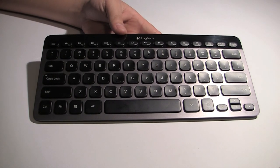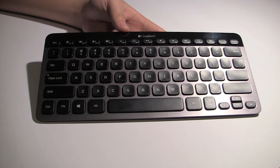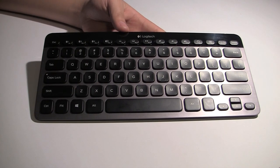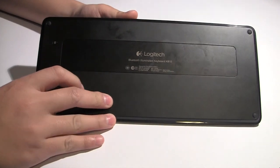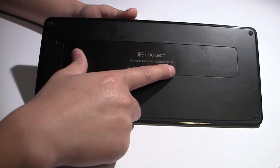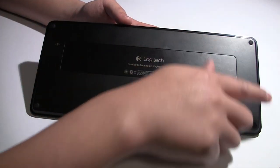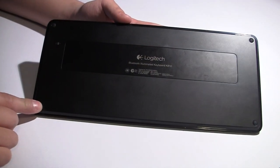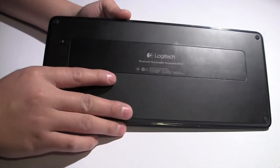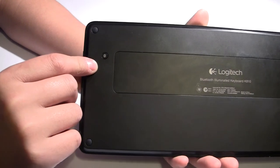Before I get into any of the details and specifications, I'm going to give a quick hardware tour and then we'll go into the specifics. Looking at the back of the keyboard, you'll notice some Logitech branding — Bluetooth Illuminated Keyboard K810 — and some serial number information. Along the perimeter we have four rubber tabs just to prevent the keyboard from sliding. This tiny little button here is to reset your Bluetooth connections.